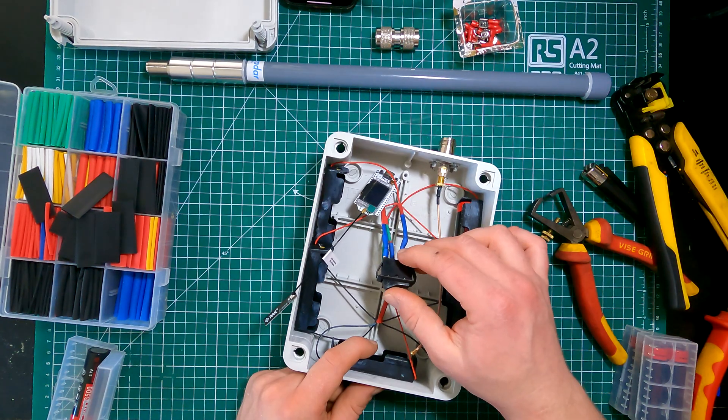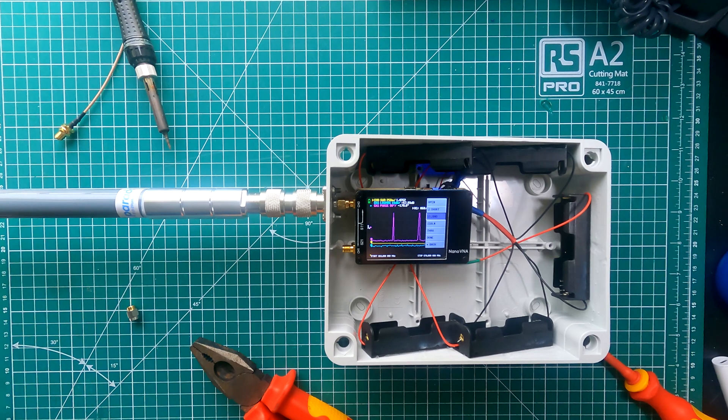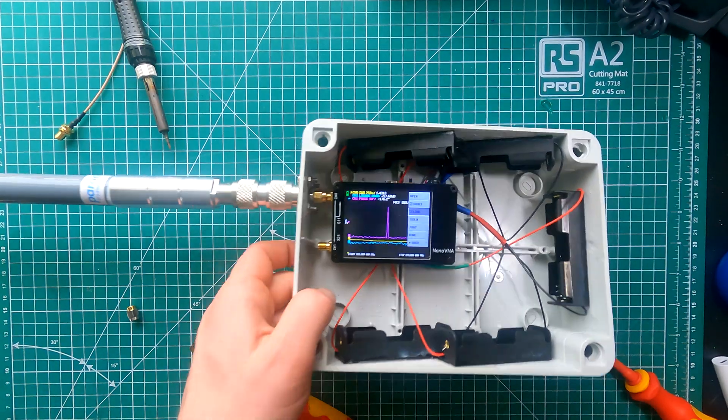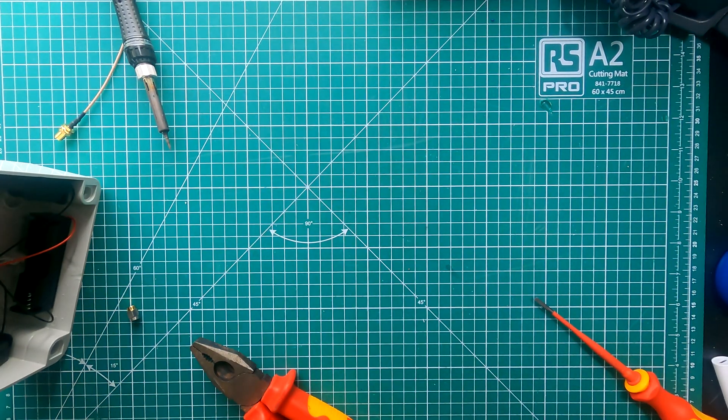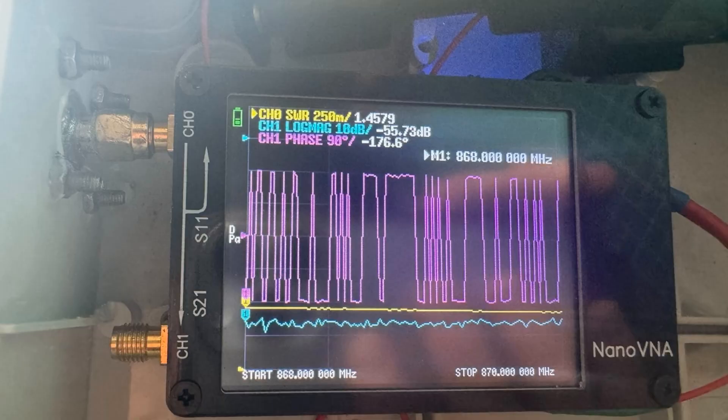The switch I use here isn't the final switch — I plan to mount a push-and-latch switch to the exterior of the enclosure at a later date. The inside portion of the chassis-mounted antenna mount has an SMA fit. I screwed my SWR meter directly onto the base of the chassis and got a great reading of 1.4579, which is more than fine for what we're trying to achieve.